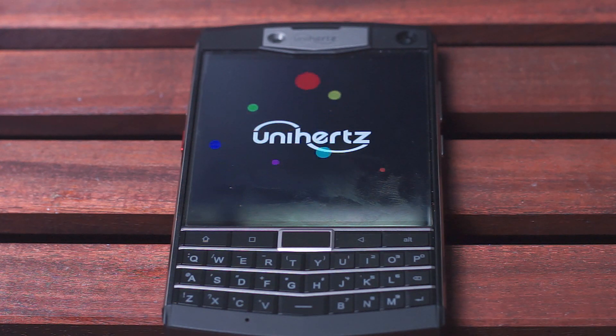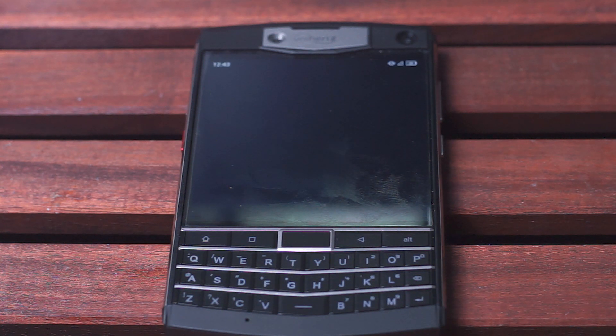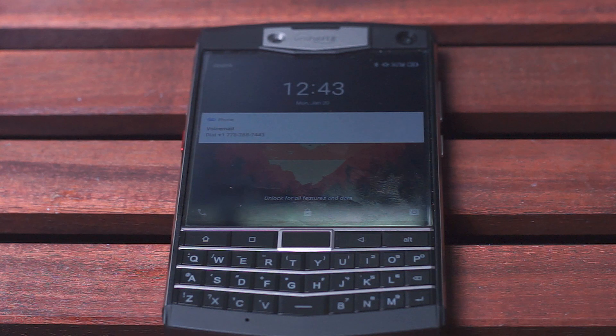So there you have it everyone. In my own experience, the keyboard on the Unihertz Titan has performed well both pre- and post-software update. I'm using this on the stock Kika keyboard and haven't changed it to the BlackBerry keyboard or any other Android keyboard. I'd like to know what you think, so leave a comment below on what your experience has been with this keyboard. Don't forget to subscribe for the full review, and thanks for watching.